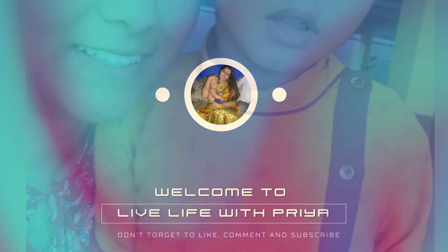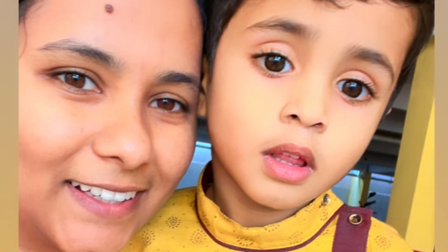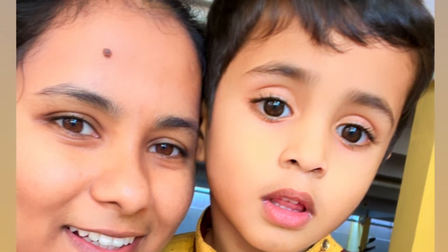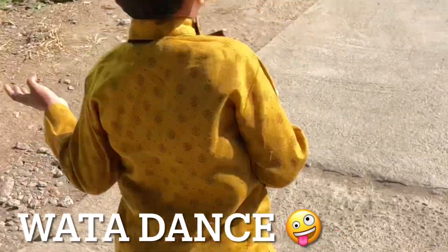Hey guys, welcome back to my channel. I am Priyanka Jadao Johan here with another video. This is the purpose of the Sankranti, so you all have a good Sankranti and here you are watching the school.